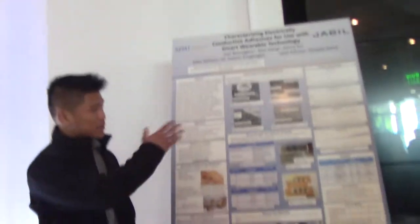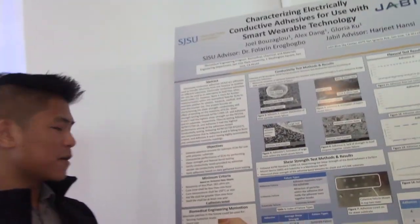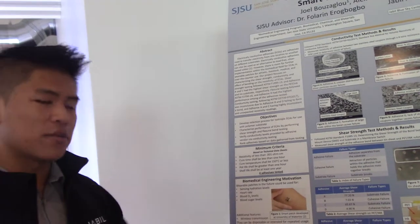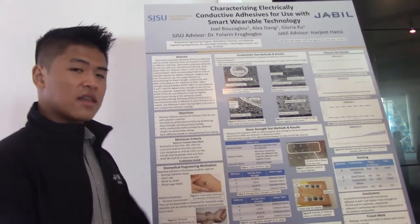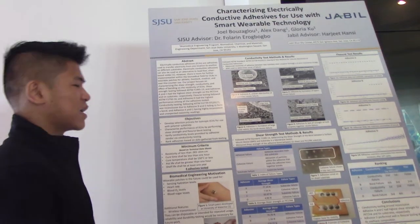Our project is specifically characterizing electrically conductive adhesives for use with small wearable technology. Our objectives for this project were to develop a selection process for isotropic ECAs for use with polymer substrate, characterize the performance of ECAs by performing shear strength tests and flexural bend testing, and then verify the conductivity tests with a test we took from the ASTM standard.